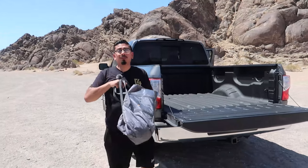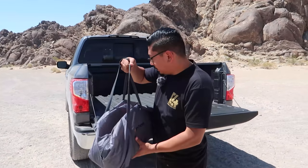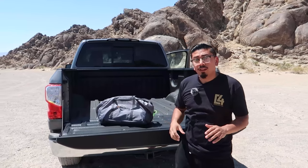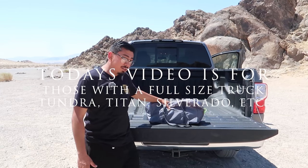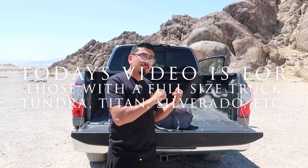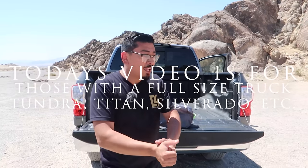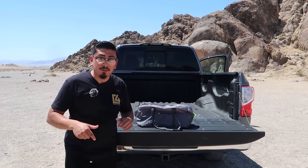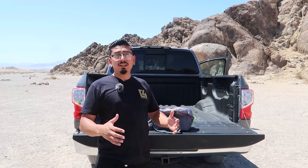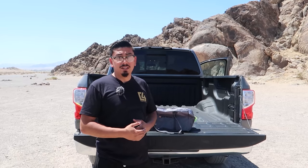Welcome back, and welcome if you're new. In today's video I'm going to be showing you guys another video on how to overland on a budget. I've done a video like this in the past, but today I have a different branded tent and a different truck. I'm going to show you what comes inside the box, how to set it up, and the pros and cons. If you want to purchase it, it'll be in the description box below.